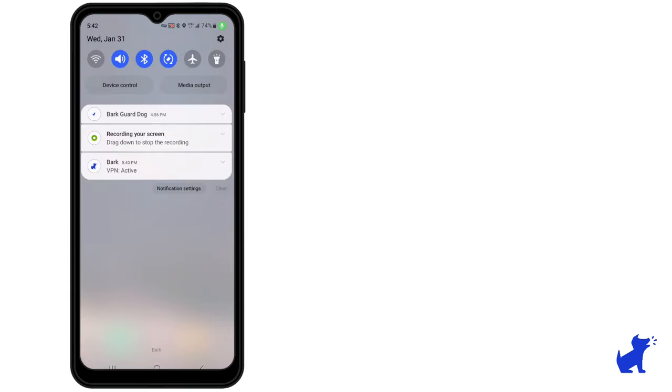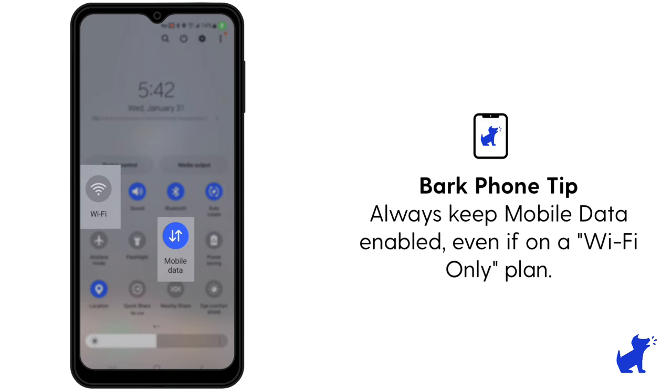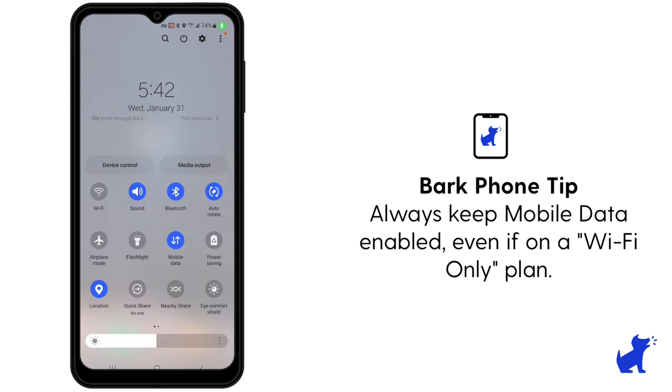During this time, make sure the phone is connected to mobile data and, if possible, wifi, by sliding your finger down from the top twice. When it's blue, it's enabled. Note: enable mobile data even if you're on the wifi-only plan, as you'll need the mobile data setting enabled for texts and location features on the BARK phone.